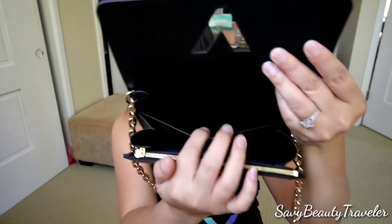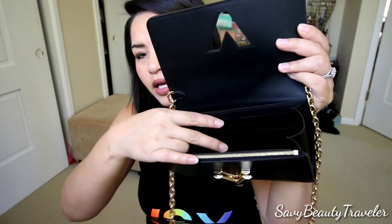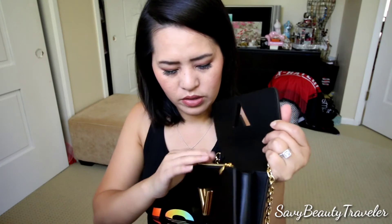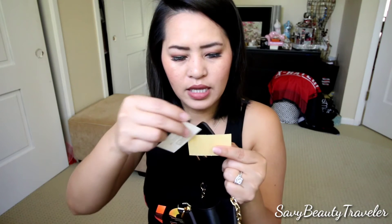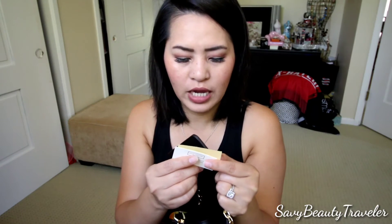Inside there's a little pocket right here for maybe money or something. And then it has credit card pockets right here, and a little coin purse side over here. So this purse is actually really, really roomy. And then there's a tag on the inside — it doesn't say the name on here at all, it just says PF Twist Chain Brass Monogram.